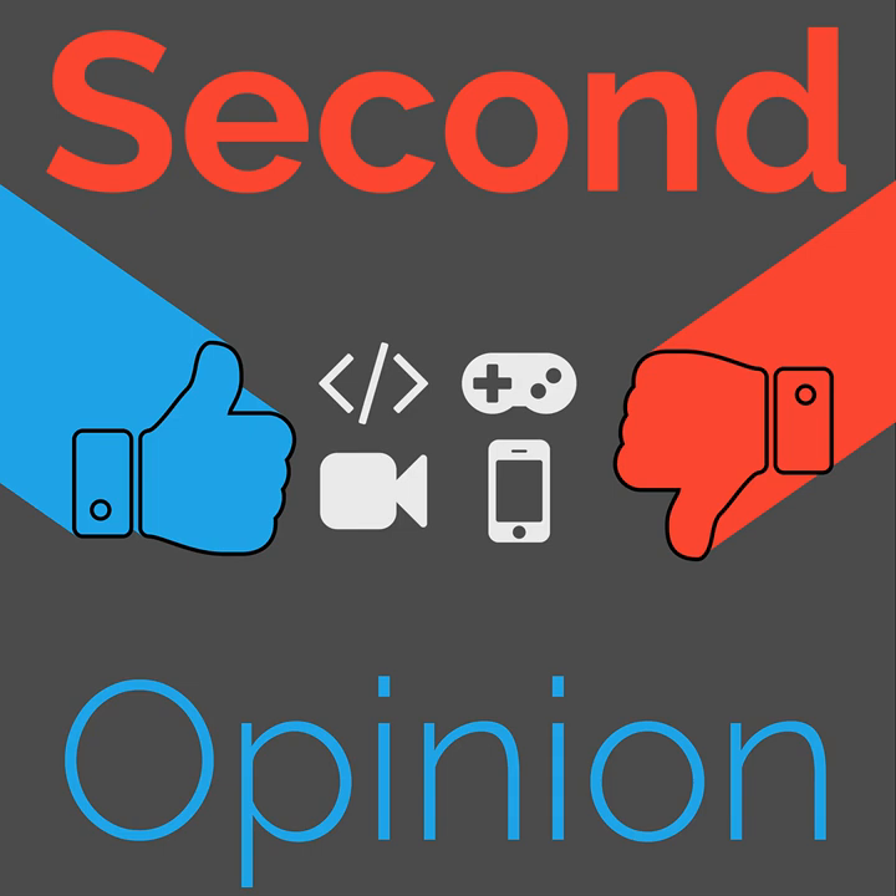Welcome to Second Opinion, the reviews show here on the Nexus. I am your host, Ian Arbuck, and today I am joined by Ryan Ramperset so he can ask me all about my experiences with the Google WiFi.